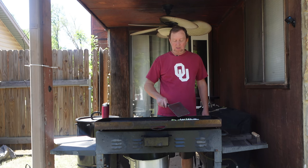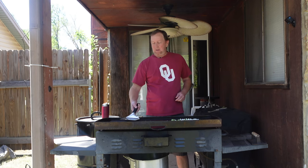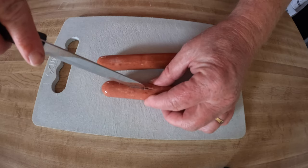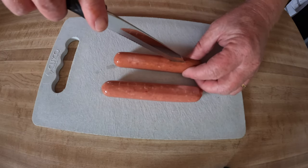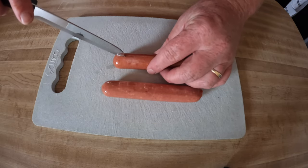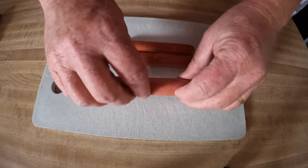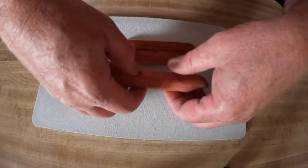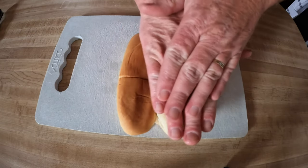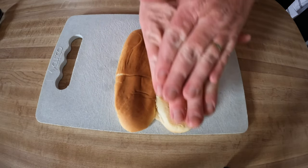First we're going to sauté up some onions and jalapeños. What I did is I went ahead and took the hot dogs and slid them down the center about halfway, then turned them over so they stay together and press them down. I did the same to the buns — they were already cut but I went ahead and flattened them out as well. I added a little butter to both sides of the buns. This is just a simple, simple dish.